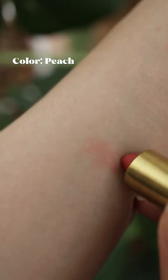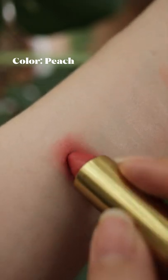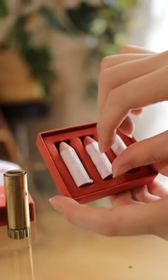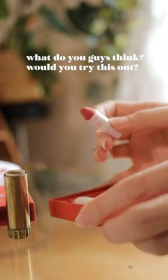I think the best feature of this so far is that it's a foolproof and effortless blush — you can't go wrong with it, which makes it a great formula for beginners. But when it comes to reapplication when you're out and about, I really don't see it being practical for me in its original packaging. But what do you guys think? Would you try this out?